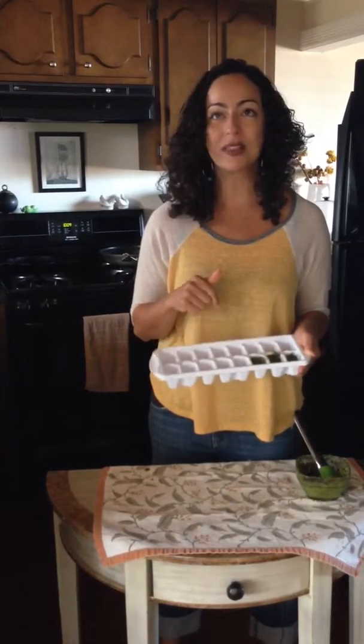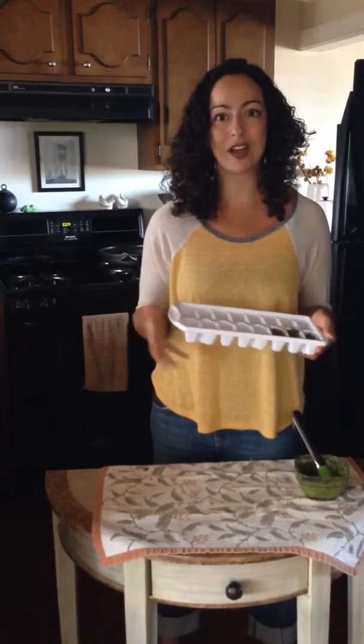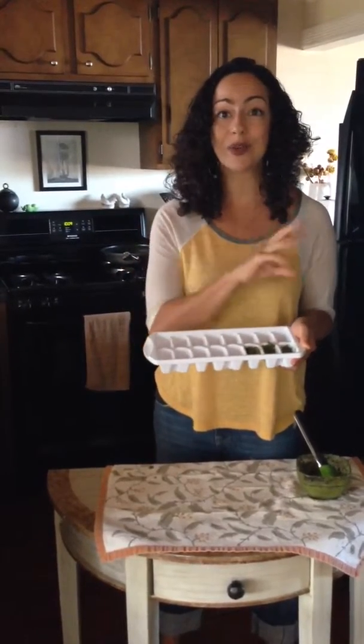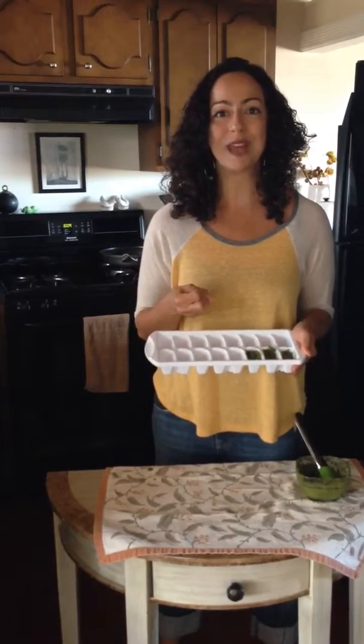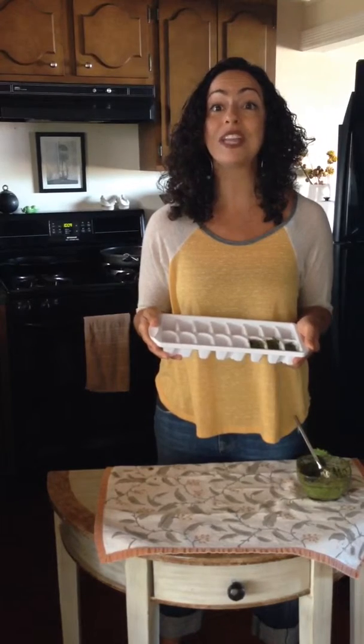When you come home and you're like, hmm, I wonder what I want for dinner tonight — maybe chicken and pesto, or chicken and marinara sauce, or you want to throw a little bit of this or that into your quinoa — all you've got to do is grab one of those little ice cubes, throw them into your sauce pan with whatever you happen to be making that night and you've got a fast and delicious meal in minutes.